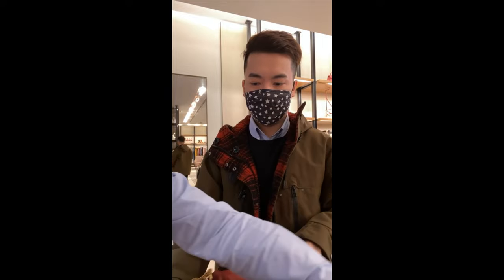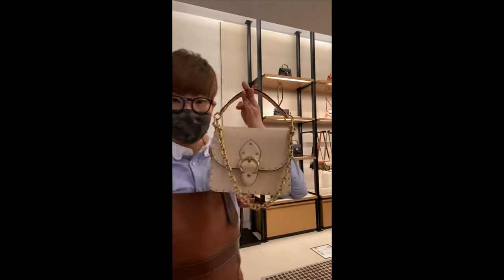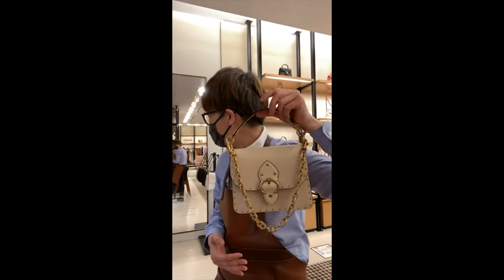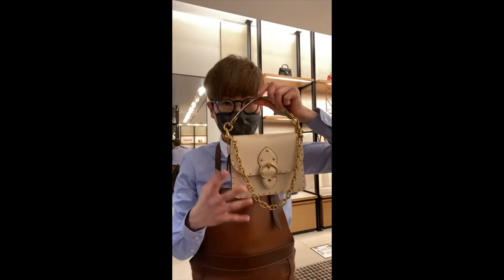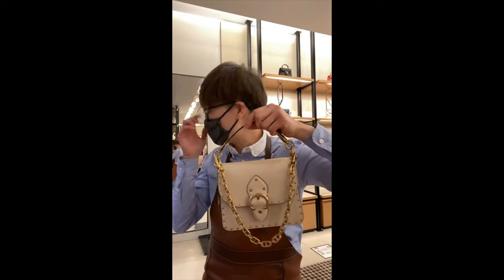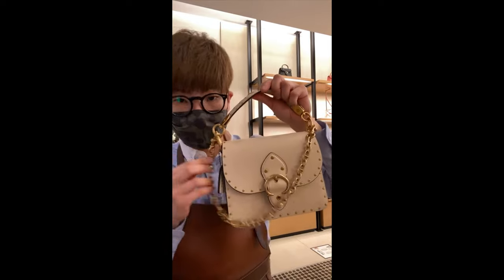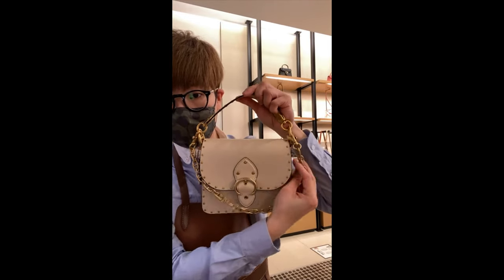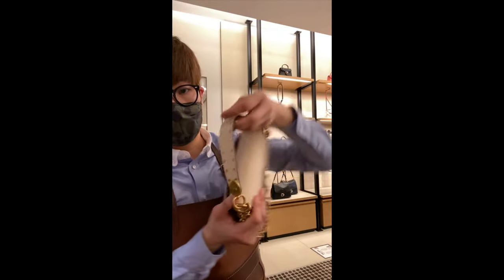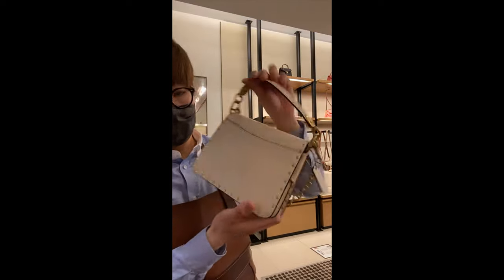Now let's talk about the Beat bag. I think this size is the same size as the Pastille feet back we have. The white one is super popular — it's completely sold out. We still have some of the other grayish color left. But this one is new because it has added rivets all around, so it gives you an edgier look. Even on the strap you will see the same rivet pattern all around and back.